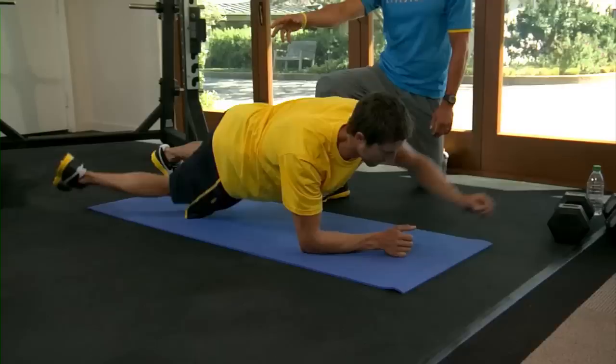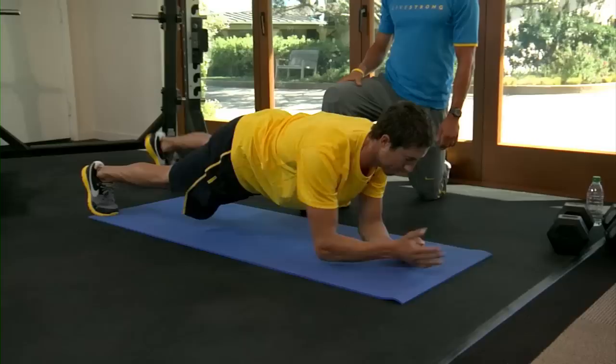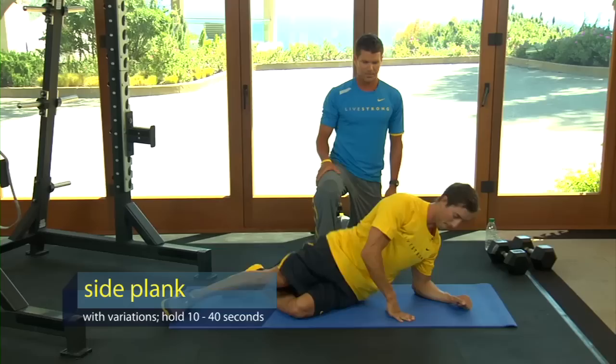Go ahead, Chris, and show what can happen if you're not stable enough. You tend to move to the side. The whole key is keeping this stable. Go ahead and do a couple right. That's a few front plank progressions you can do.